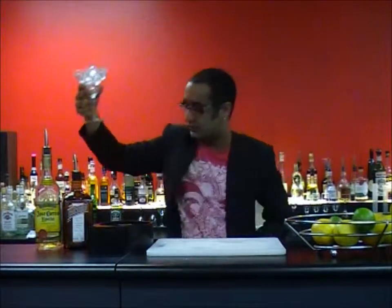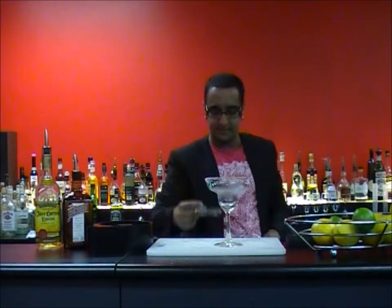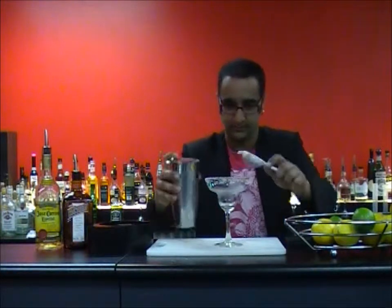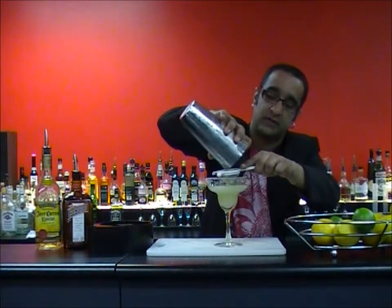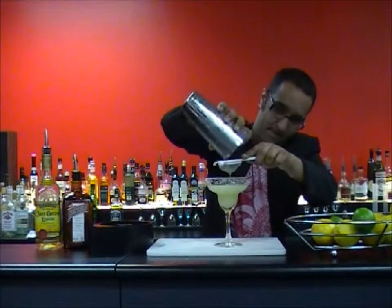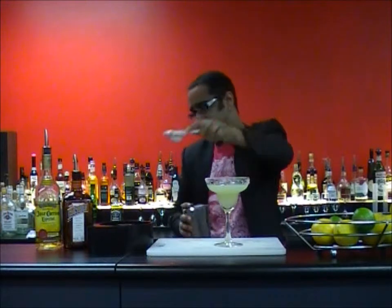Now I can get rid of my ice from here. Then, Hawthorne strainer, tea strainer — I want to double strain this so as not to get any little pieces of ice in there, and also to remove any little bits of lime pulp.